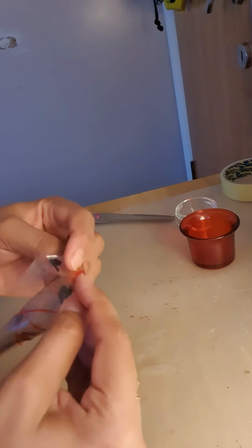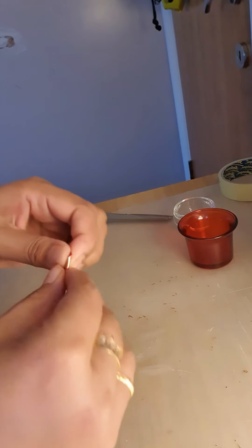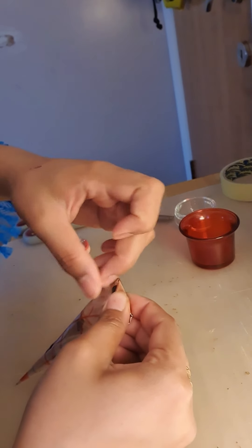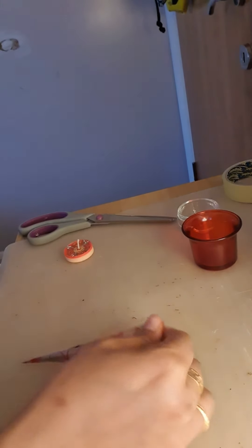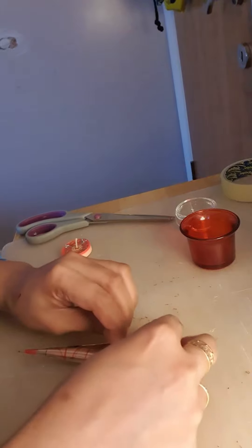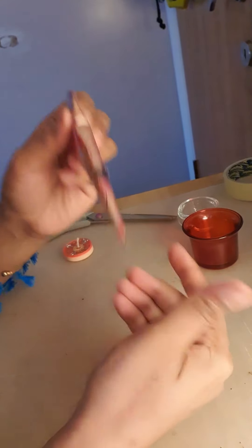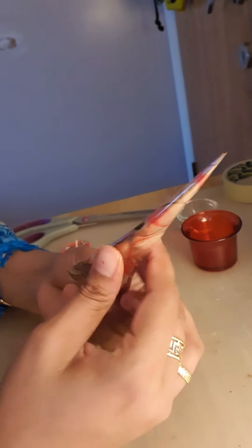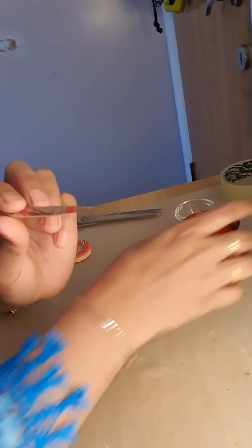It's done! My cone is done. I'm going to seal it — like this.